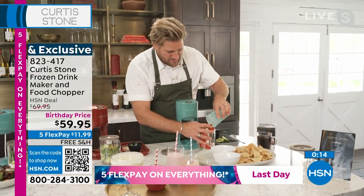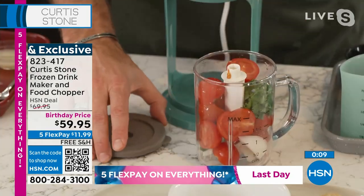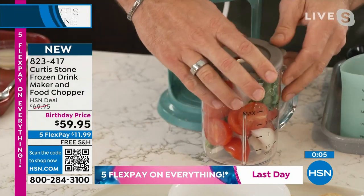I'm going to throw tomatoes in here, throw some cilantro, I've got some lime. Stick the lid on — a little bit of fresh lime — pop that on.